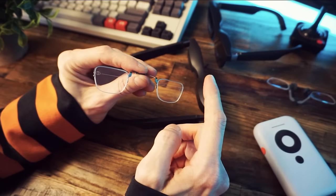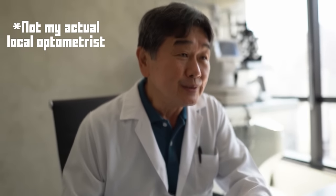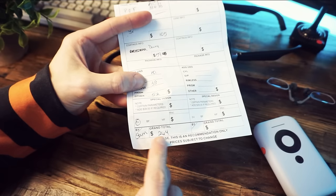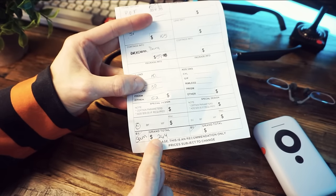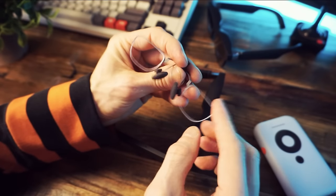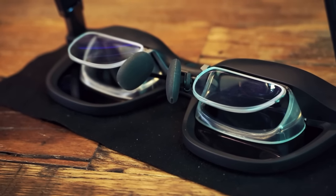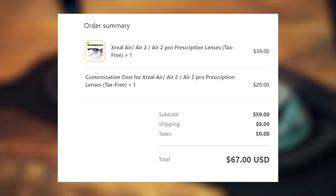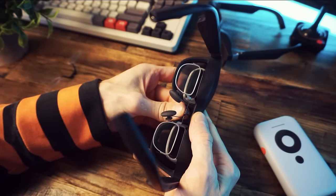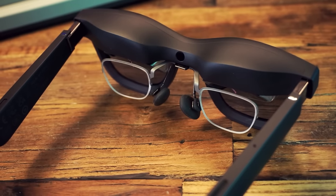I mentioned I'd be getting prescription lenses. I went to my local optometrist to get a quote and here's the actual quote I got — it was going to be 264 Canadian dollars, which is about 200 USD. No way I was going to pay that. So I found a place online called VR Rock. They made them according to my prescription and the total cost including shipping was $67. And the Air 2 with the prescription lenses is better — not amazing, but better.